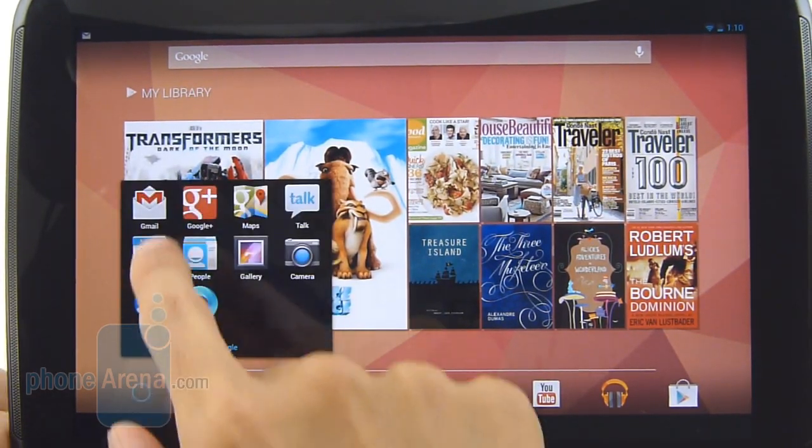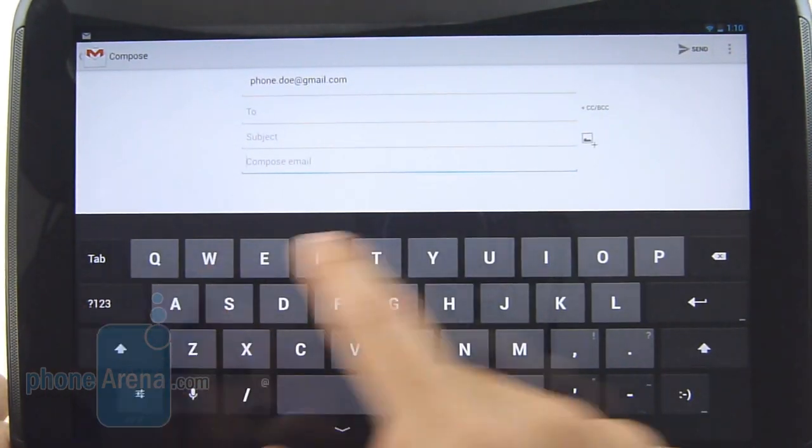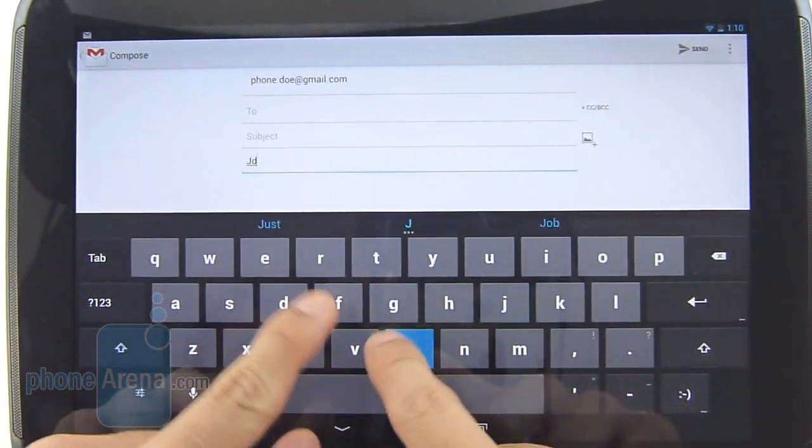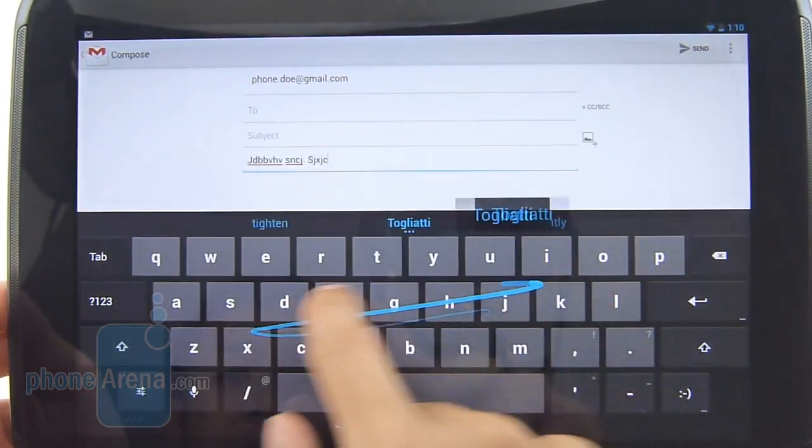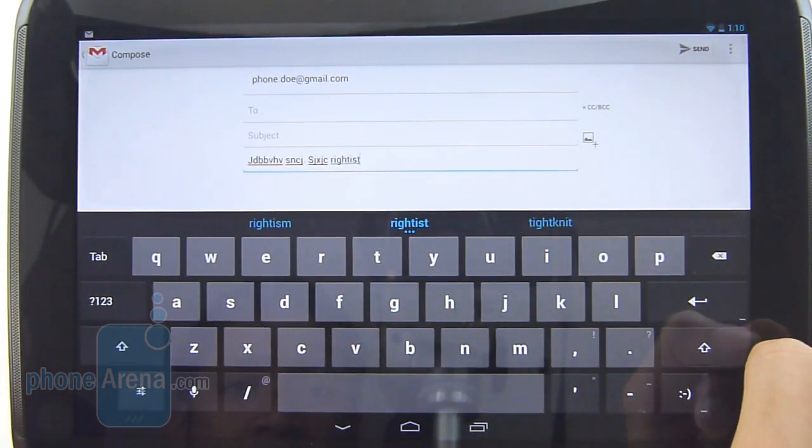Between the two keyboard orientations, the landscape option is more preferable just because it has a spacious layout, in addition to the super responsive nature of it. On top of that, as an alternative, you now have swipe-like gesture input in place, so you can use that.